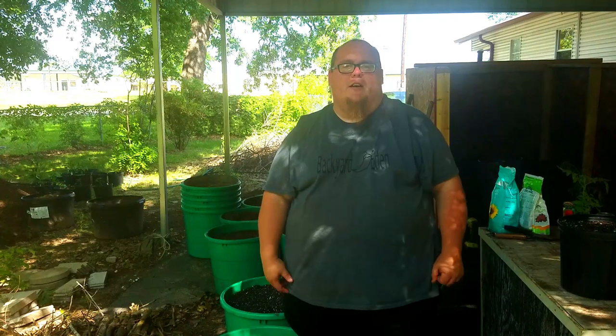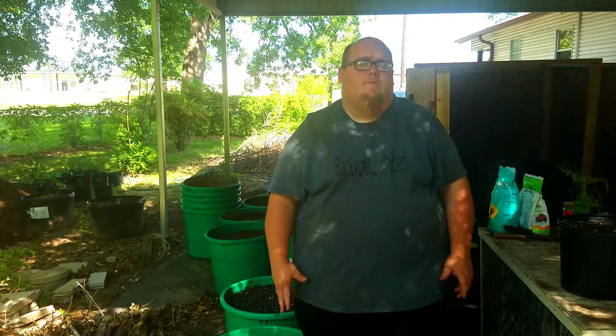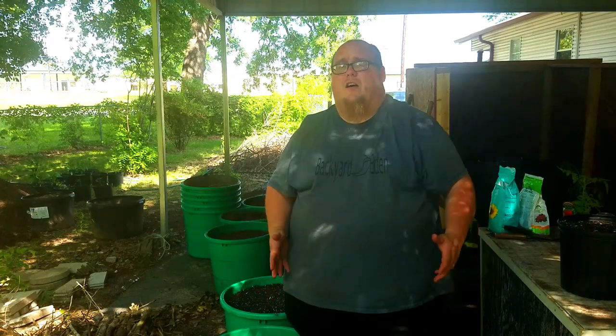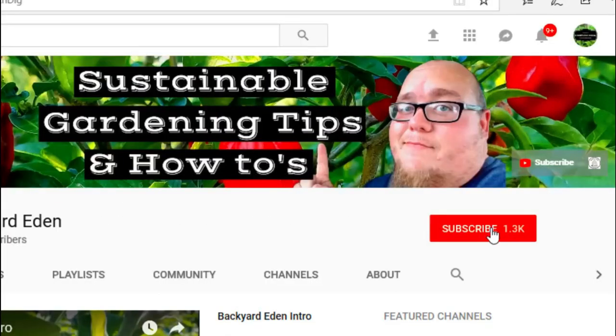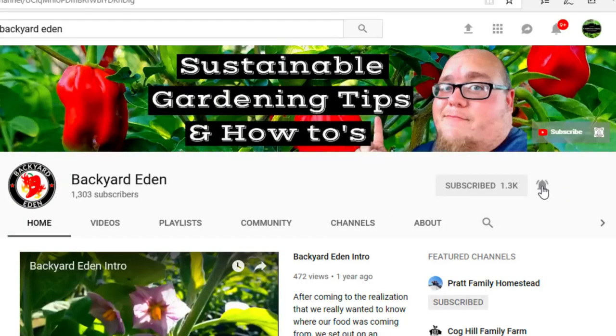What's up guys? My name is John. Welcome to another video. If it's your first time here and you want to learn more about sustainable gardening, gardening tips and tricks, and other container gardening videos, start now by clicking the subscribe icon and clicking the bell so you don't miss out on a thing.